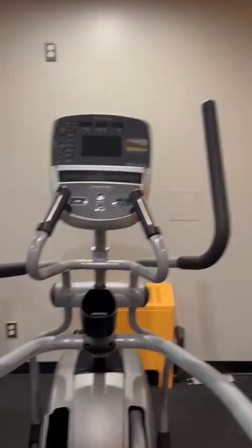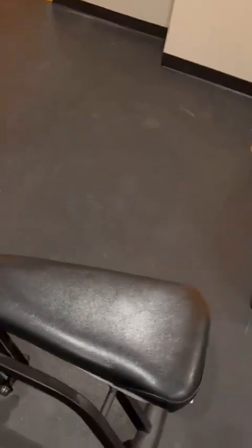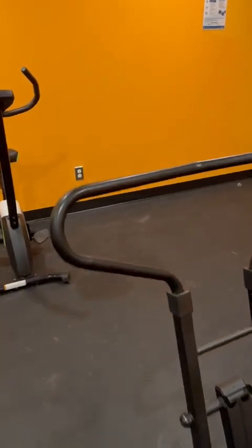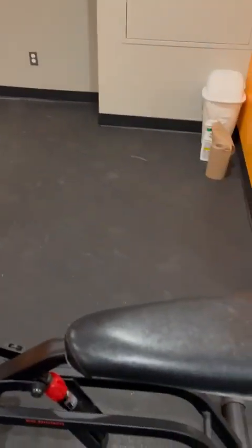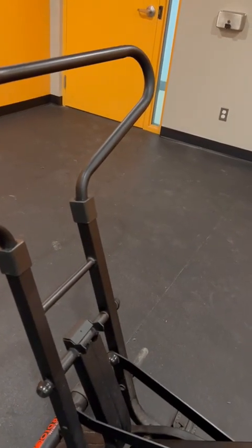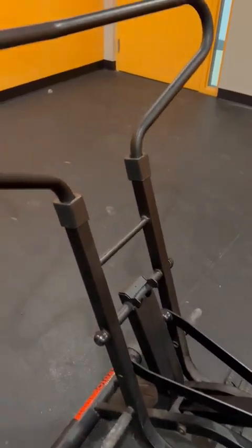This is also a stepper — you can easily lose your weight on it. With this one, you sit on the seat and move this portion towards your chest. You push it towards your chest so your upper arms, chest, belly, ribs, and extra belly fat are reduced.